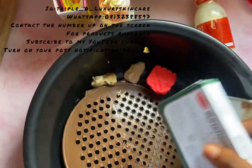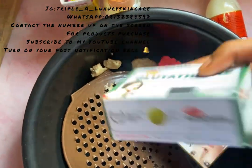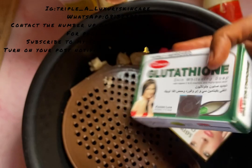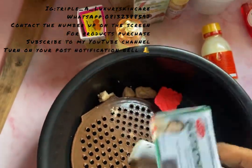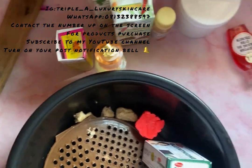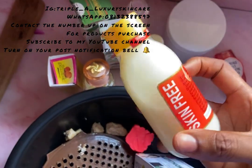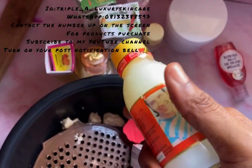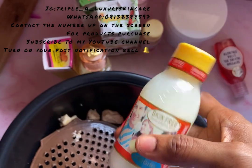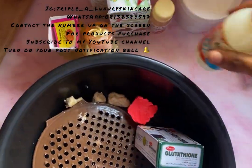I'm going to be using these two soaps — my glutathione-infused soap and my glutathione skin whitening soap. For serums, I have my Skin Free Meal bleaching concentrate. I love working with this and it works very, very well.